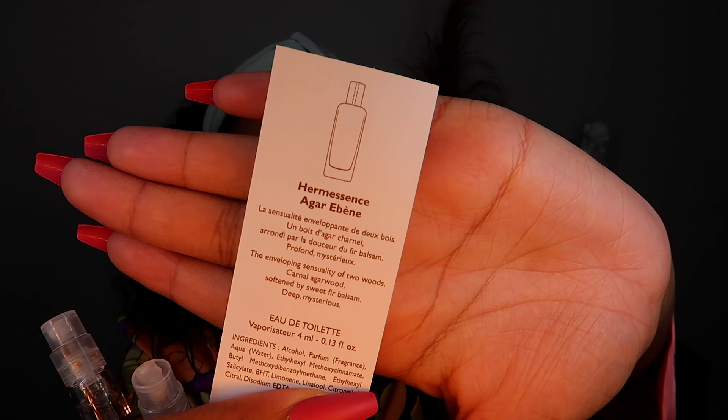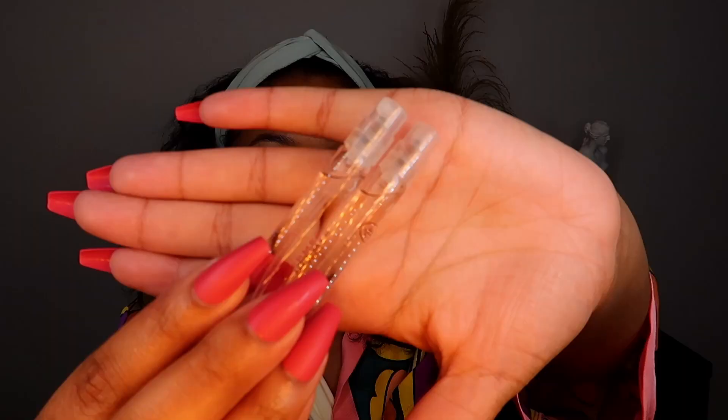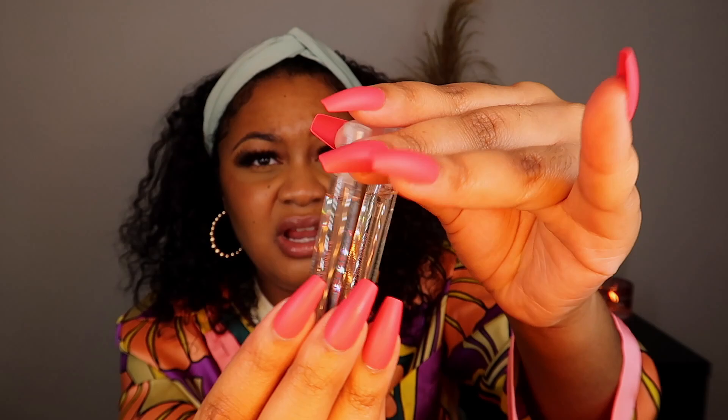Inside they give you two good-sized samples and a card. On both sides there's a description — this is Hermès' Agar. This is one sample with the notes listed, and this is the other side with the name. Here are the sample bottles and they're a pretty good size — look at this compared to the paper.